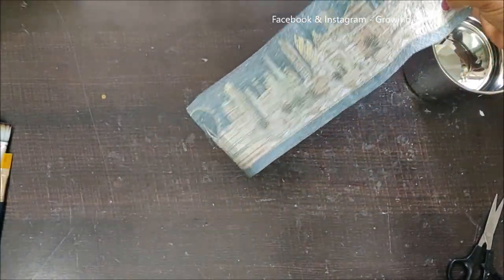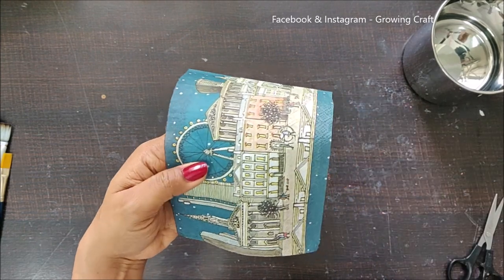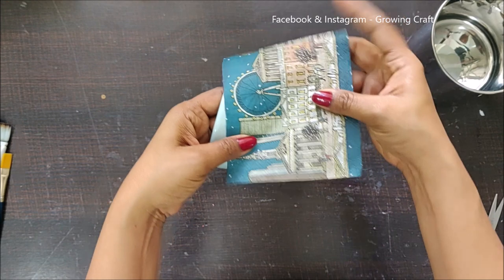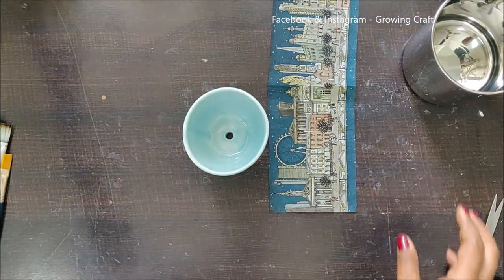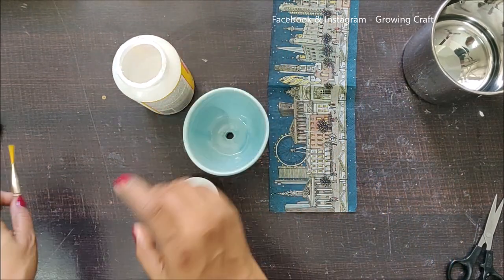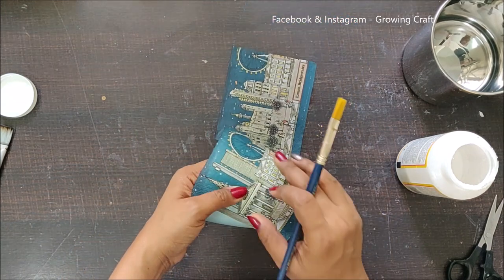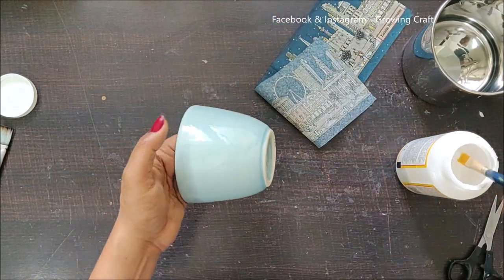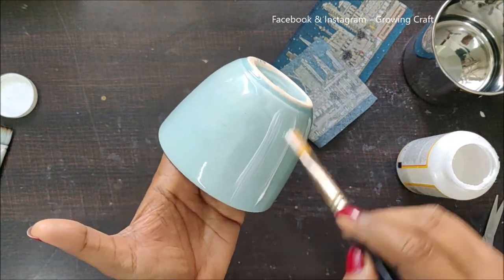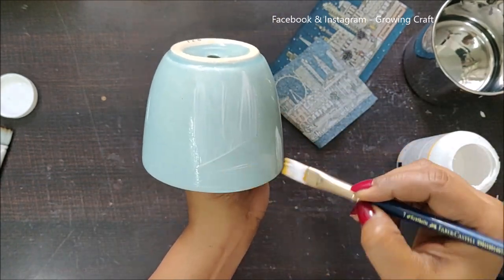I'm not sure how it's going to turn out, so this is a huge experiment for me. But I wanted to do it this way, so let's see how it works out. Here is my matte finish Mod Podge, and what I'm going to do is start applying Mod Podge on my complete pot in one go, and then I will stick my napkin.